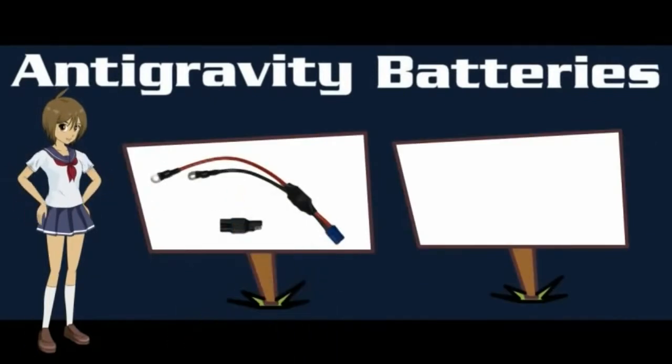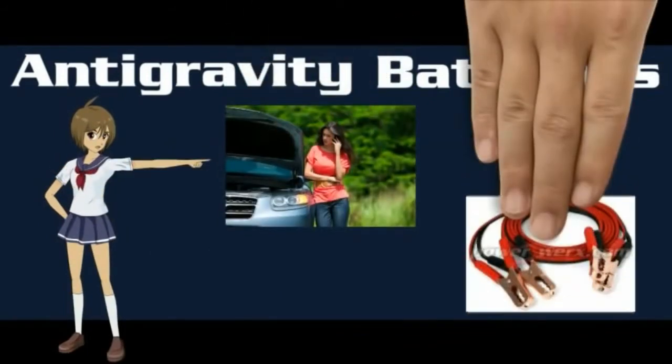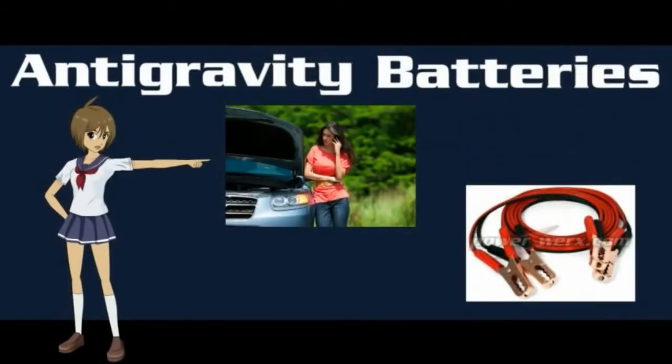We also have a complete line of accessories, like our harness kit that allows you to jump-start without the clamps, and also an OBD2 connector for mechanics to use. Never come back to a car that won't start — no need for bulky jumper cables. Just pull out your MicroStart and get going again in seconds.